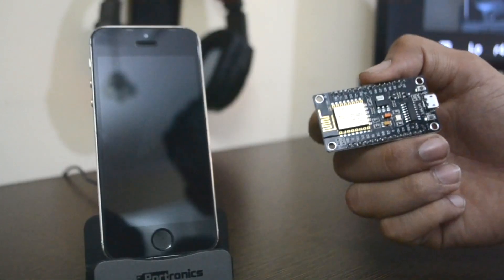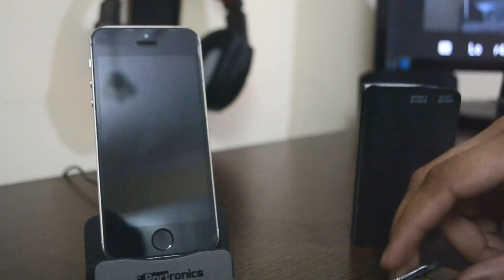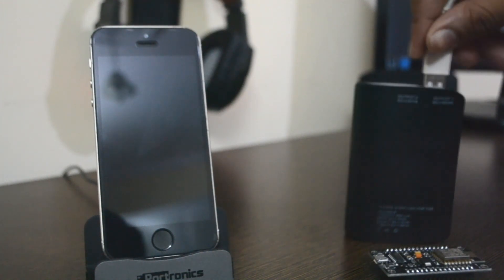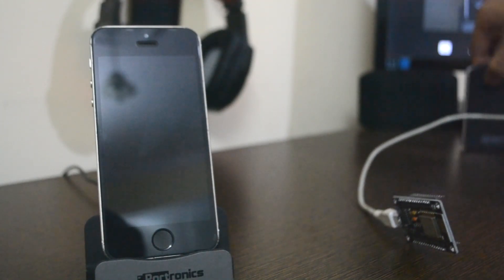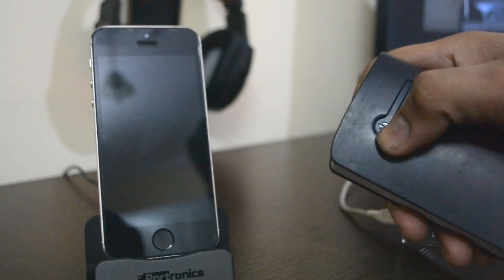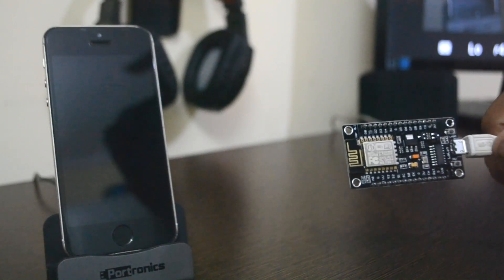To power this thing up you can use anything — a wall socket or even your iPhone. I'll use this power bank. My power bank isn't working, so let me connect it into the wall outlet instead. There we go — a blue LED is now glowing, which means it's connected.